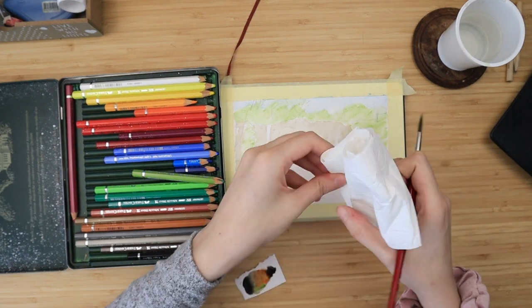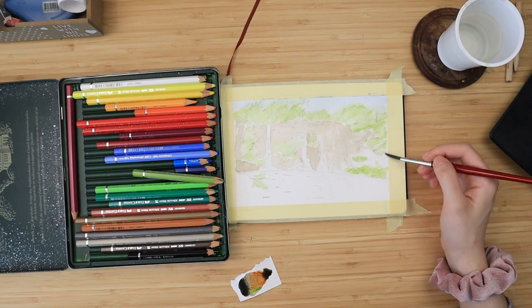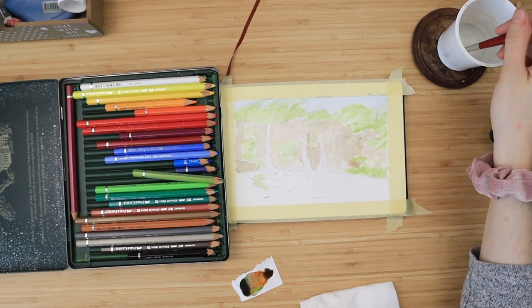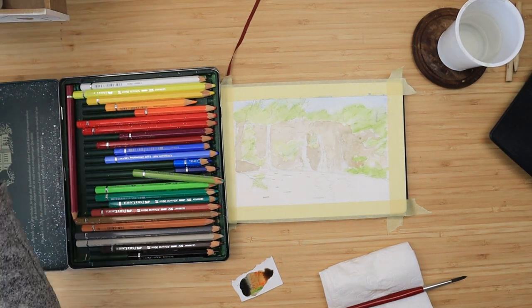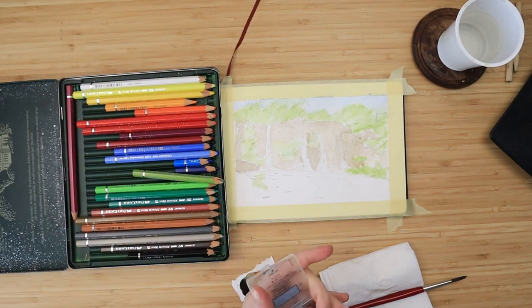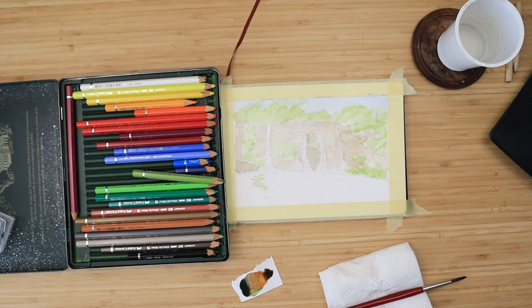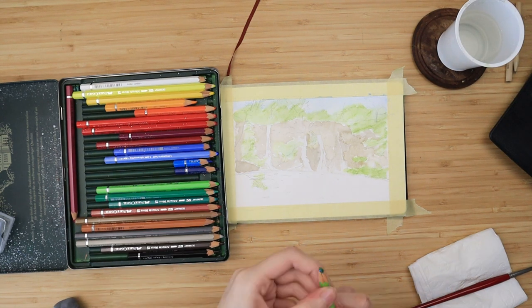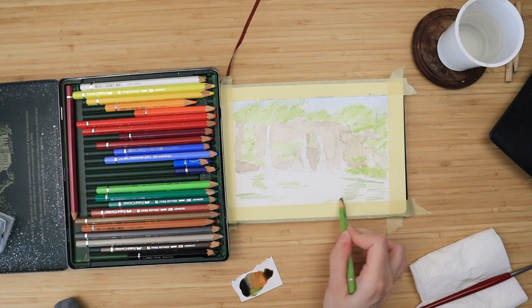While it dries, I take a needle ball eraser and pick up most of my sketch from the paper because it's going to be very light. I take my green again and, using horizontal motions and a zigzag pattern, I randomly apply green, helio blue, and a bit of cadmium orange. I leave some blank spaces beneath each of the waterfalls.